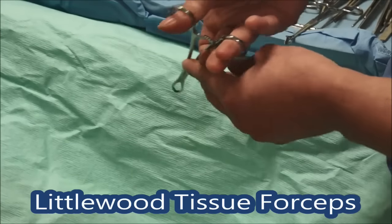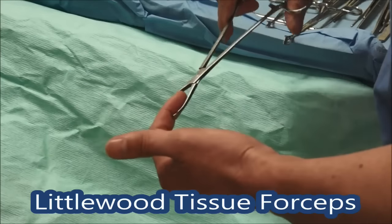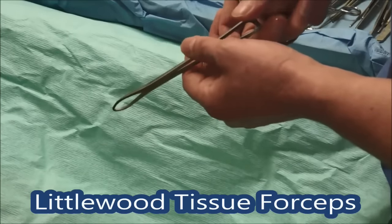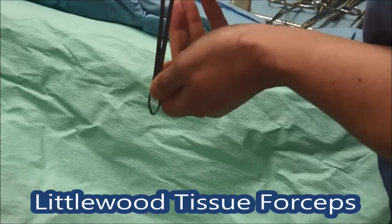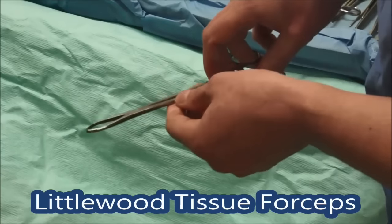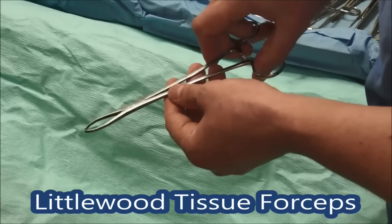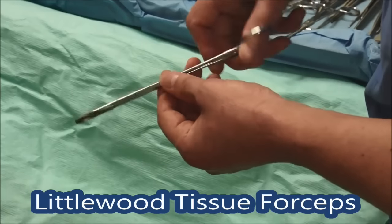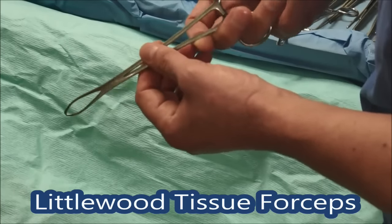These are called Littlewood retractors, and they've got that ratchet on like all these instruments have. These are sharp at the end — that's really quite sore. They're for grabbing onto hard bits of tissue like the rectus sheath, so if you're going in to put them on the rectus sheath you can retract it and give your surgeon good traction. Surgery is all about traction and counter-traction — you pull one way, the surgeon pulls the other way. Don't use those on bowel or anything soft — that's for fascia only. They really are quite traumatic and sharp.